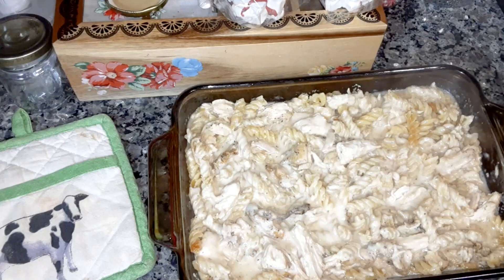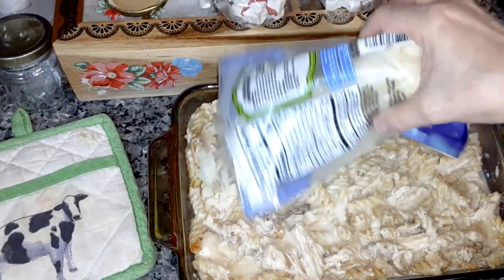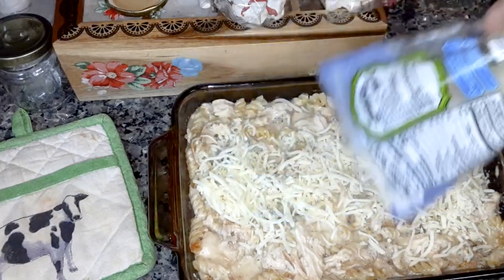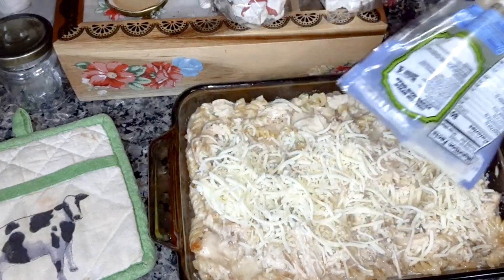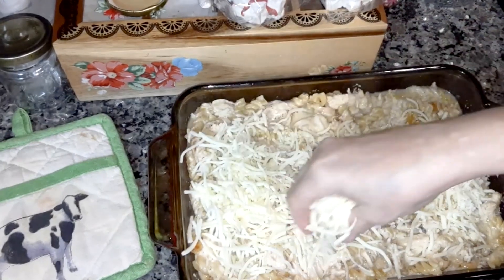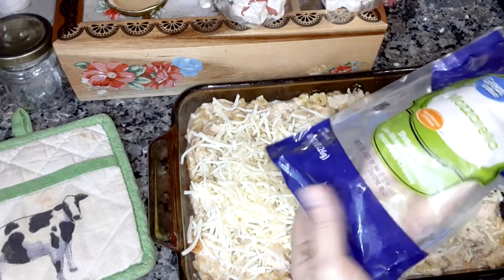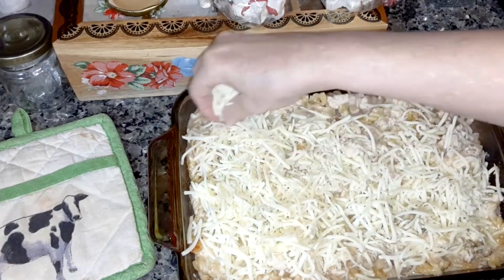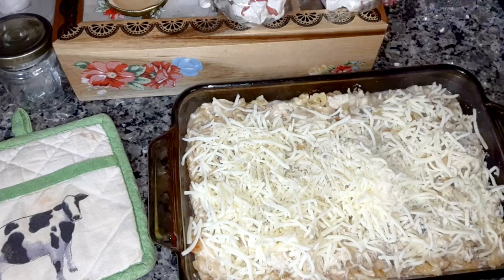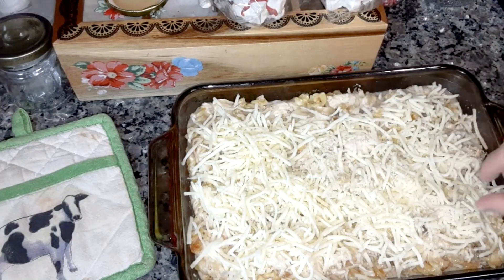Now you're going to sprinkle some shredded mozzarella cheese all over the top. There's probably about a cup and a half in there — you can add as much as you want.